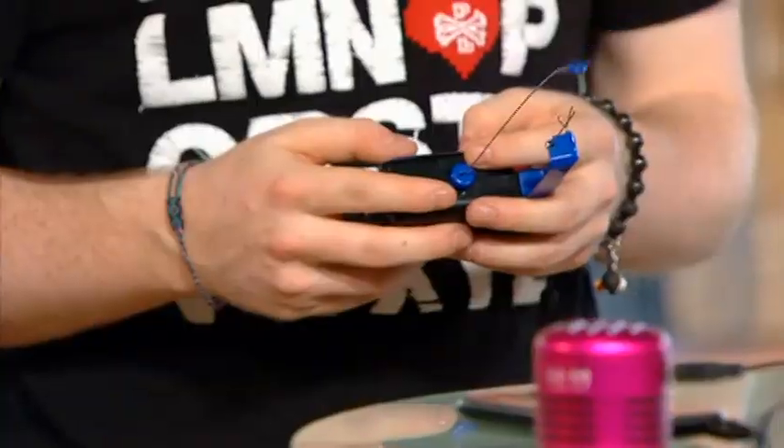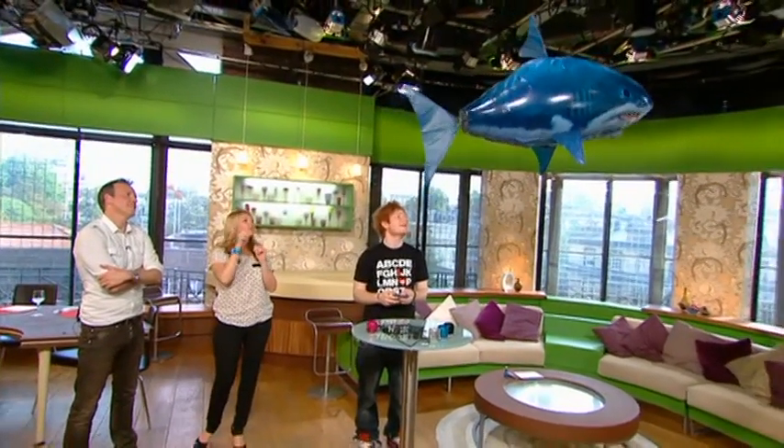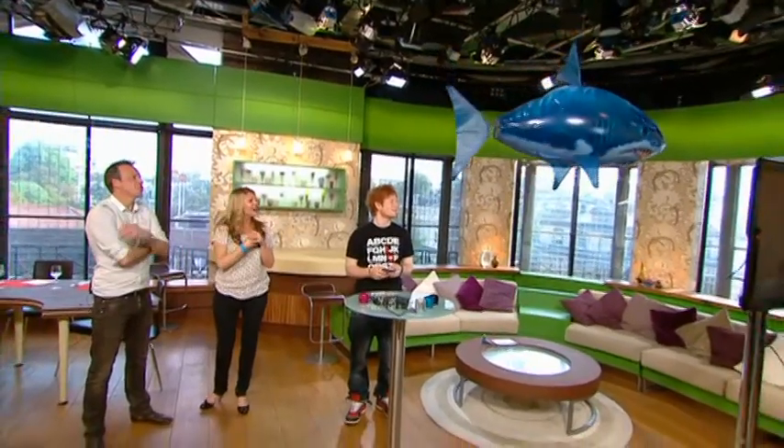What I like with the climbing and dive function is that you can actually send it - better not put it in the hot lights there, Ed! He's moving the weight forward so it's literally going to nose dive now.